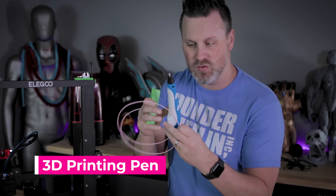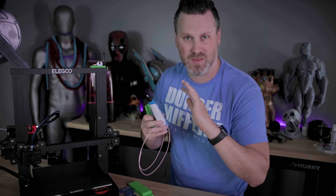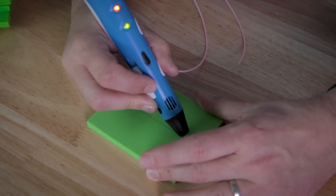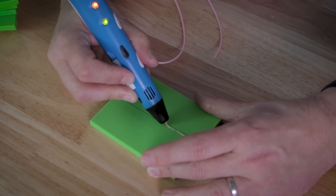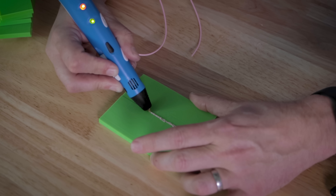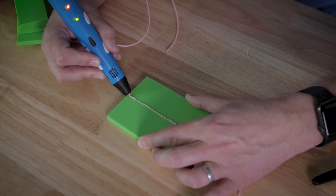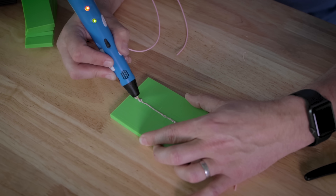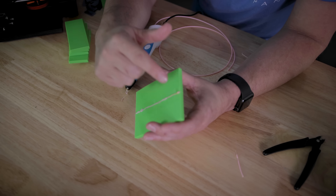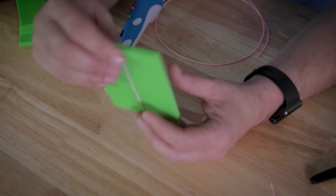The next one we're going to attempt is welding using a 3D printing pen. If you're not familiar with these, they were a hot thing a few years ago and you can find them on Amazon for pretty cheap — I got this one for about 30 to 50 bucks. I'm going to put the two PLA pieces together, and then using the pen plus some filament, I'm going to melt filament into the seam so that it actually joins the two plastic pieces together. Depending on how hot the tip is, it will also melt some of the filament along with merging it there.